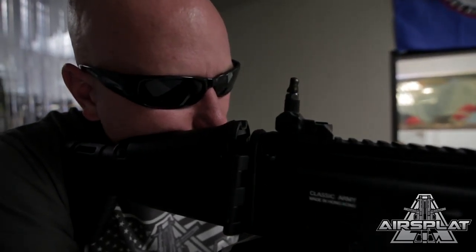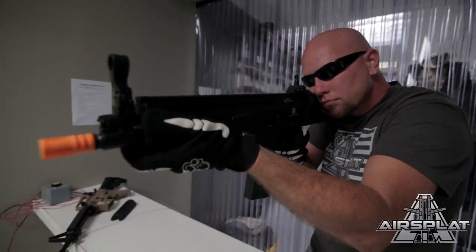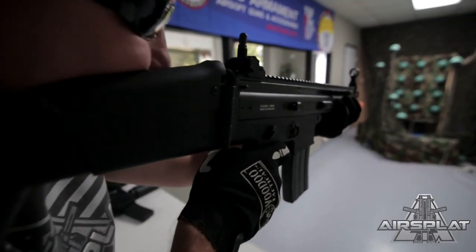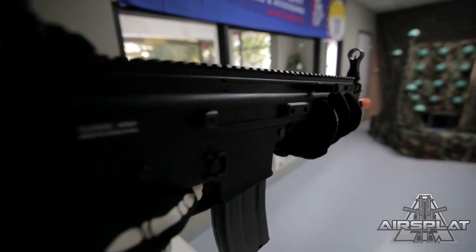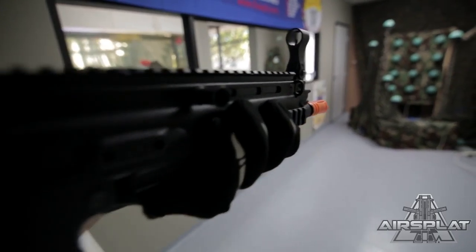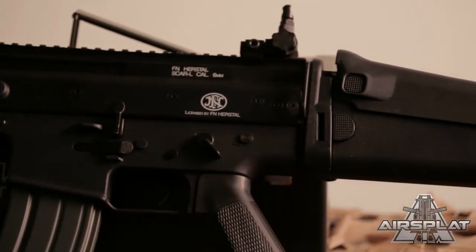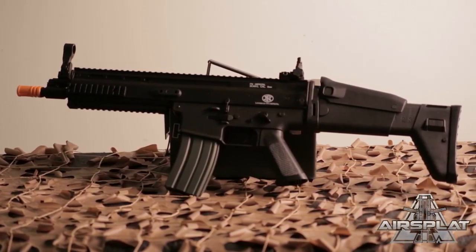Standard sling mounts on the front on both left and right hand sides, and a sling mount on the back on the left hand side. The cool thing about this — and as I've told you guys before, you know I like realism — you have all the FN markings here that make it realistic and look more like the real thing, which is always a plus.